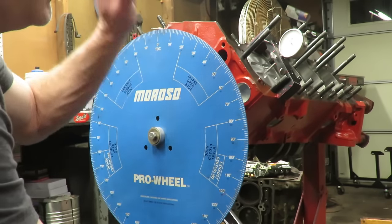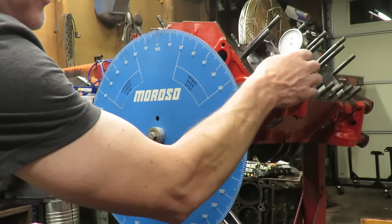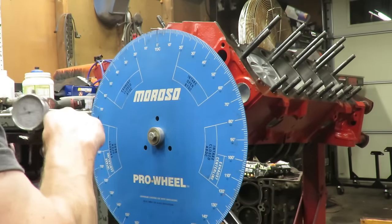Based on that, we know our zero on our pointer is corresponding with exact top dead center on our number one cylinder. At that point, you don't even need the indicator anymore - the only reason you have an indicator on the piston is to find true TDC. We can remove that indicator and we're done with it, as long as we don't move our needle.